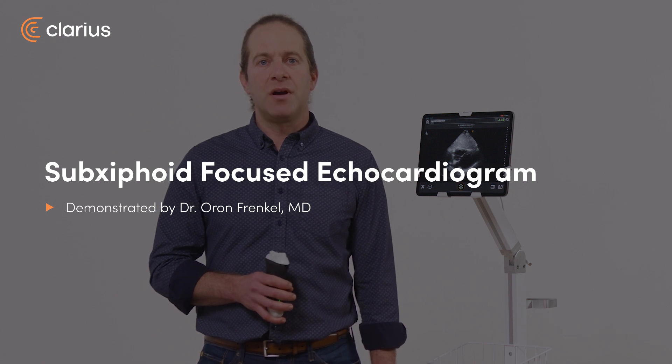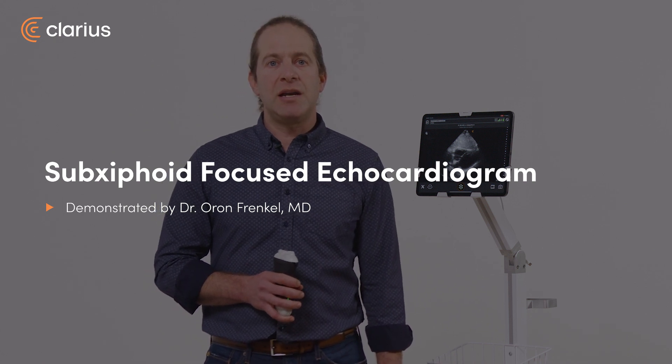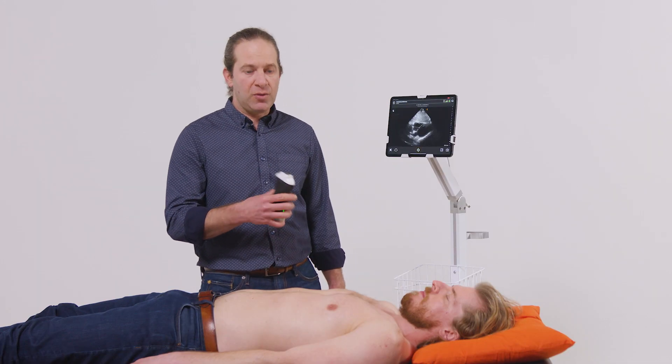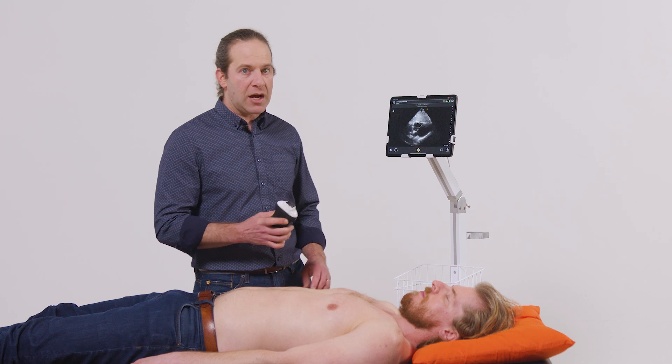I'm Oran Frankel, an emergency physician. Focused echocardiography can provide an immense amount of information in patients presenting with chest pain, dyspnea, or abnormal vital signs. Part of the protocol usually involves a subcostal view of the heart, and here I'll show how to perform that with a phased array scanner on the cardiac preset.